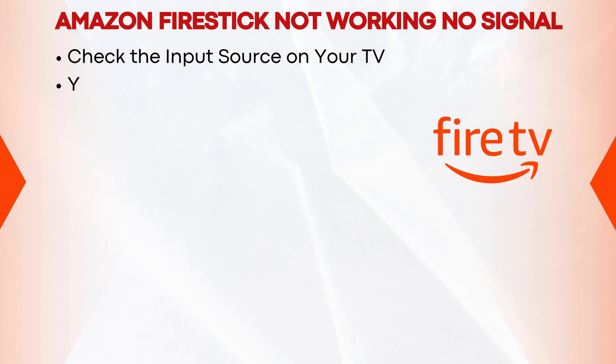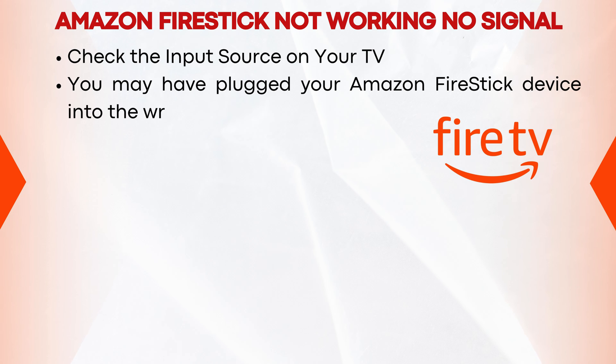Check the input source on your TV. You may have plugged your Amazon Fire Stick device into the wrong input source for your TV.